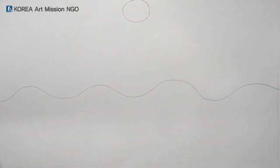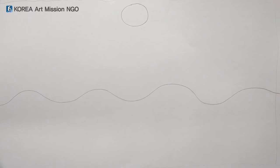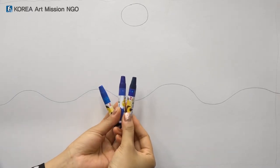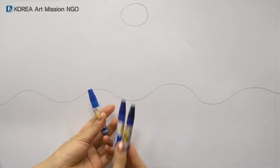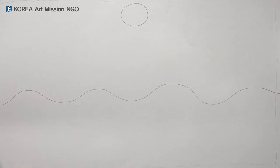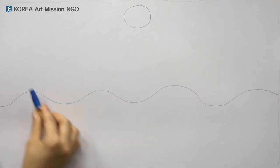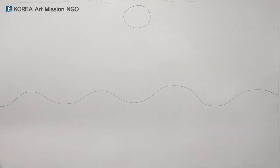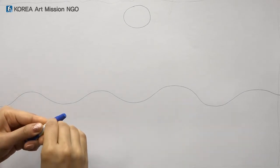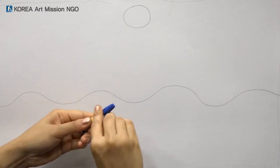Shall we color? Friends, have you ever seen the sea at night? First take out one color that matches the sea. This blue will look very good with the night sea. Next we will try to color the waves with crayons, like we colored the earth and sky last time. Let's color it after peeling the crayon a little again.